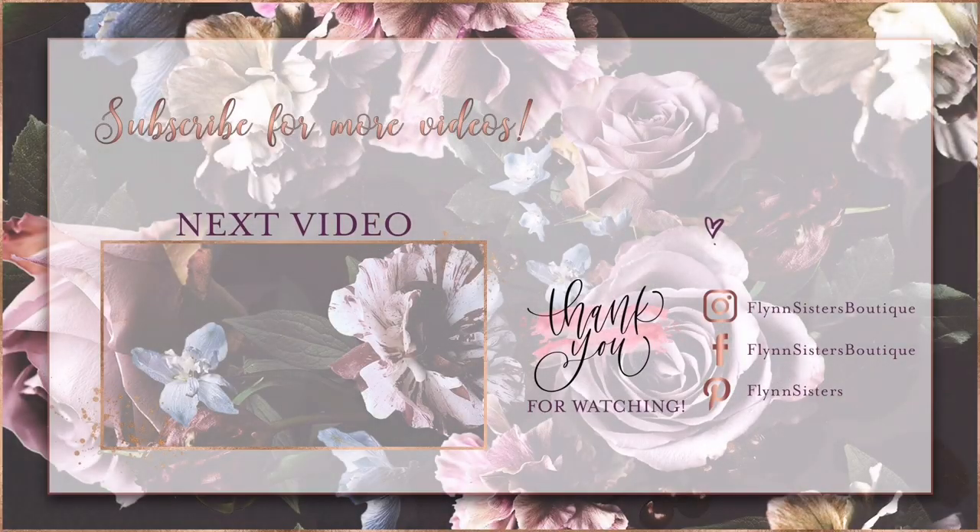If you love this video, you could check out our last video here. Also be sure to find us on Instagram, Facebook, Pinterest, and of course subscribe for all our new videos that come out every Wednesday and Saturday. Thanks so much for watching, see you soon.